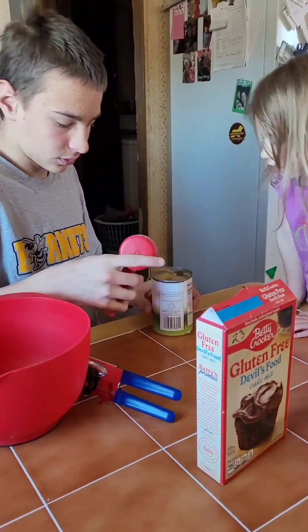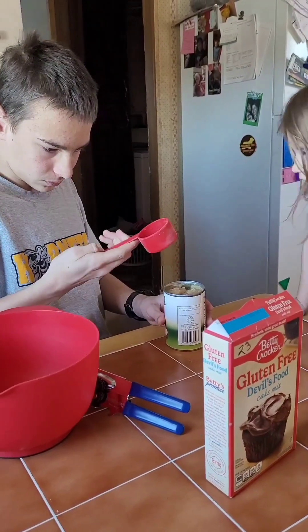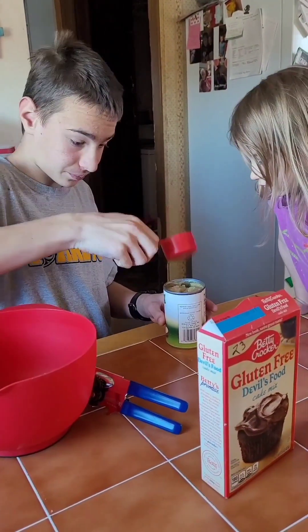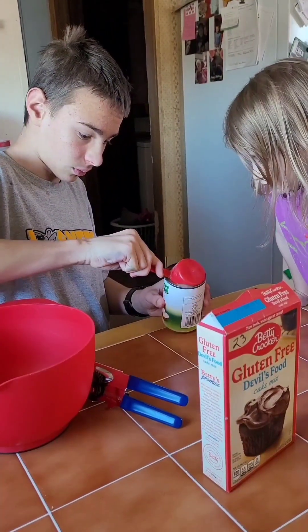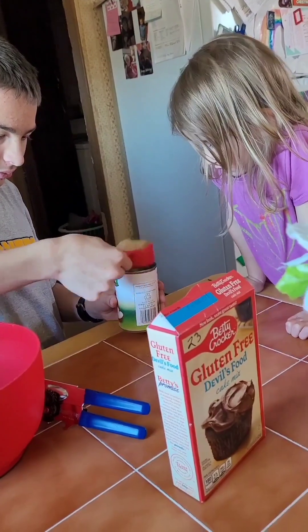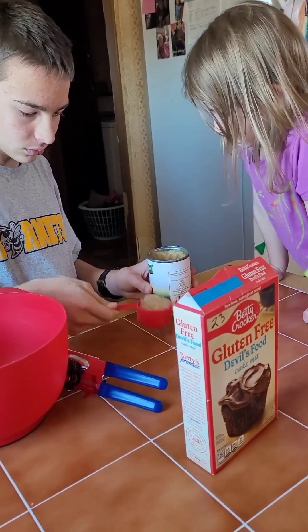What is this? Egg? A fourth per egg, yes. Can you get a spoon and spoon it in there so you don't make a huge mess.